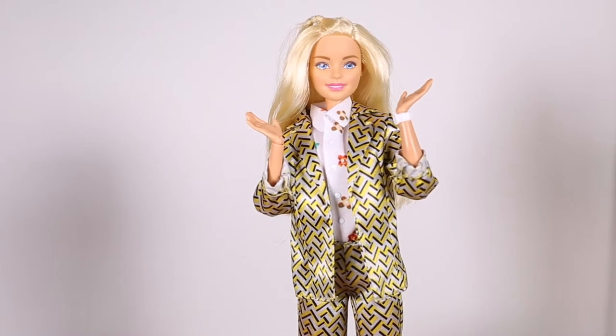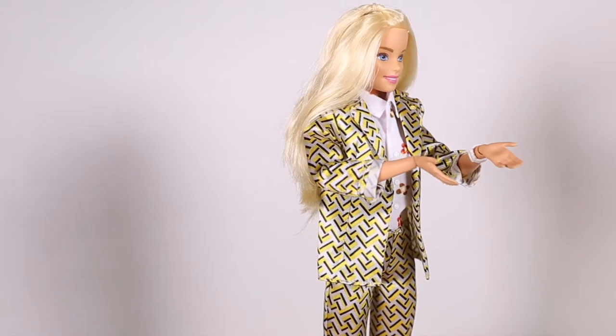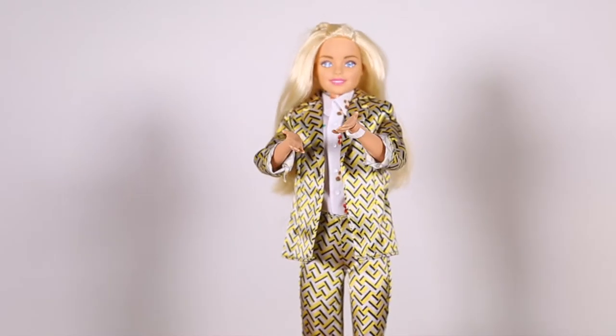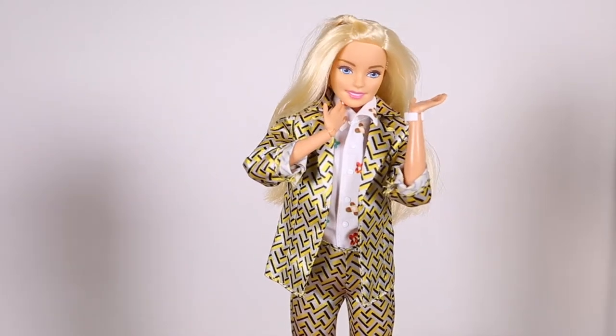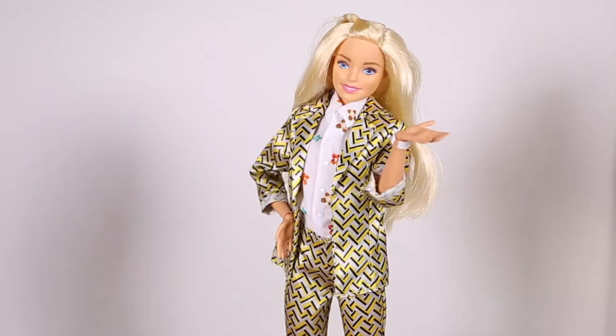There are so many looks here. I can't wait to show you guys. I can't wait to unbox these girls. They've been in these boxes for a super long time. So let's give a round of applause and check these girls out.